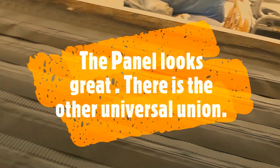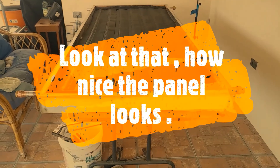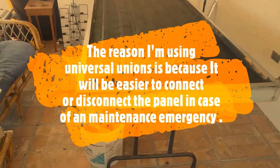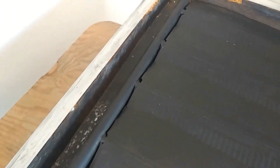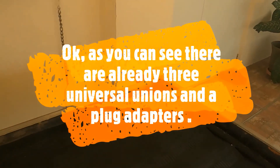The panels look great. Look at the other Universal Unions — how nice the panel looks! The reason we are using Universal Unions is because it is easier to disconnect the panel in case of an emergency or just for maintenance. The panel is now ready for the next step. As you can see, there are already three Universal Unions and a plug adapter in place.